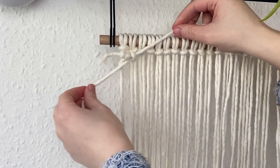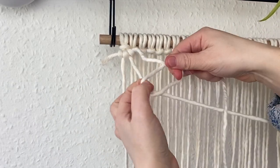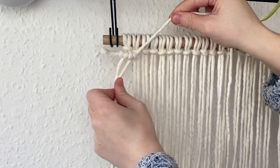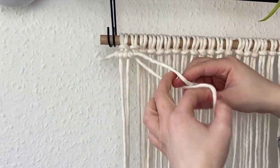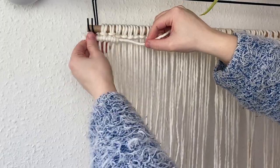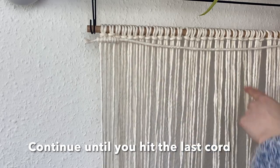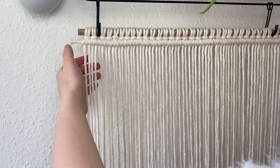Take the next cord and do the exact same step — up, over, behind, and through the loop — making sure to repeat it twice with each cord. Continue going along the whole length of the dowel using all the cords until you have a nice straight line of double clove hitch knots.